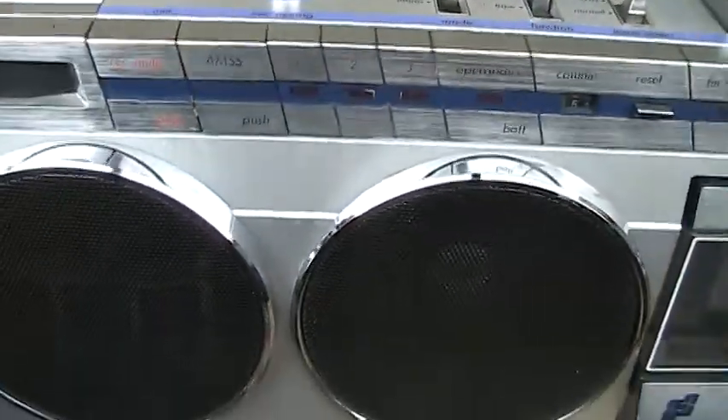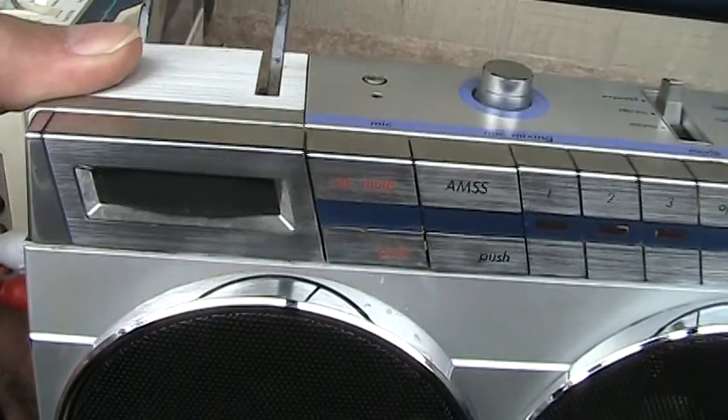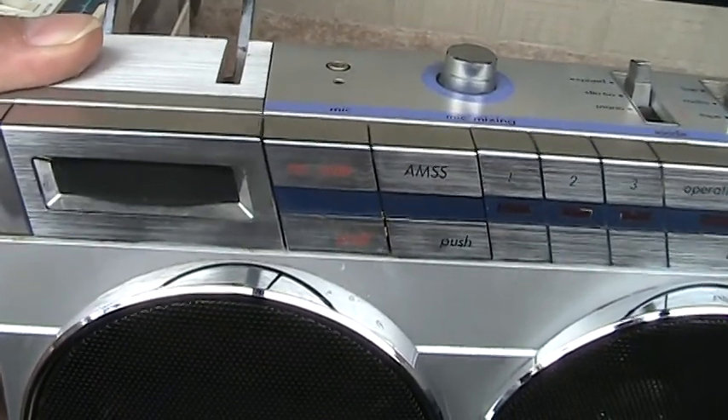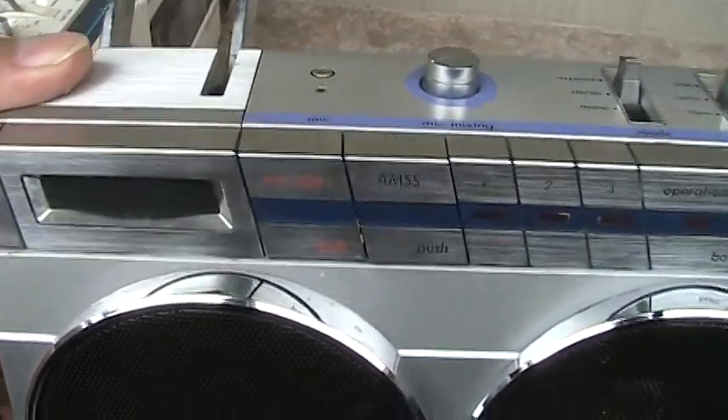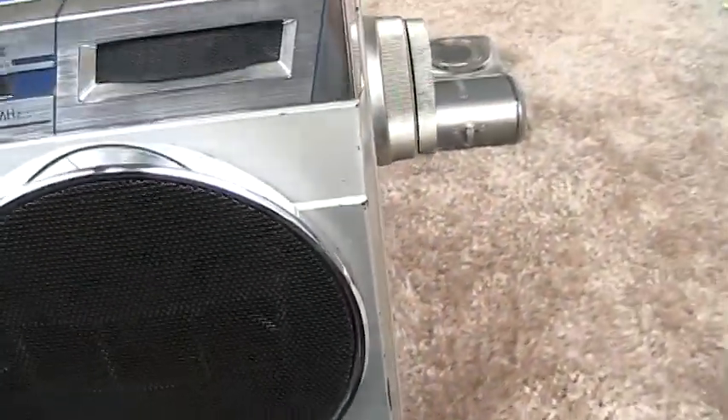Therefore, these here in the front — those are microphones. Those are not speakers or tweeters. They're not tweeters, they're microphones. So this is just four full range speakers across the front. That's it.